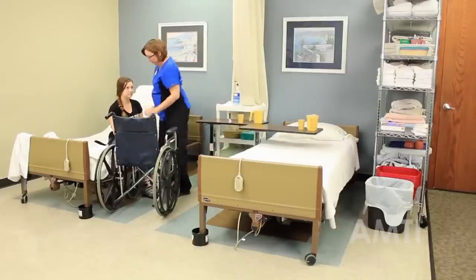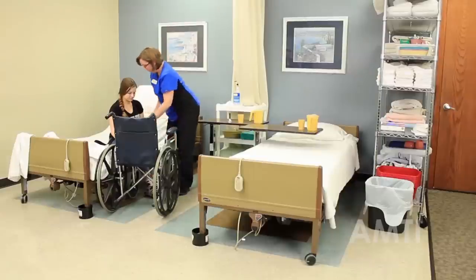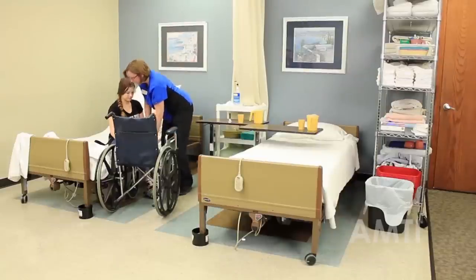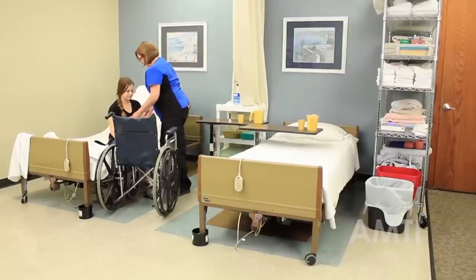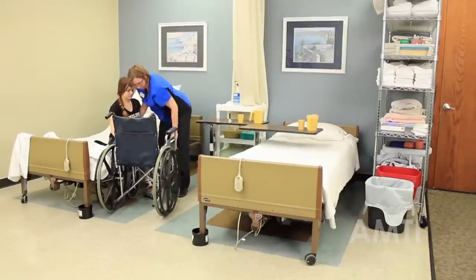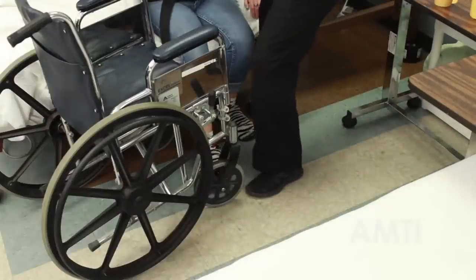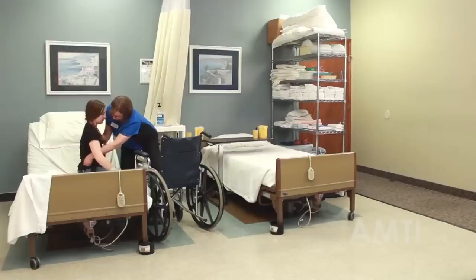I'm going to place her foot closest to the wheelchair and scoot it in toward the chair a little bit. Then I'm going to grab underneath the gait belt. I'm going to point one of my legs toward the chair and my other one toward her. On the count of three, you're going to push off from the bed, just stand, and I'm going to pivot you toward the chair. Okay?